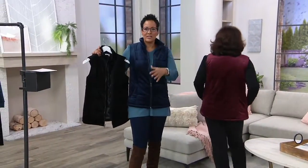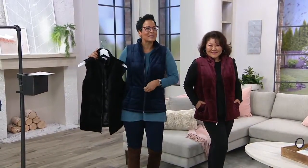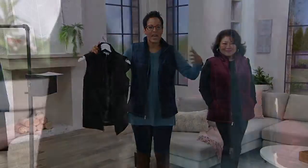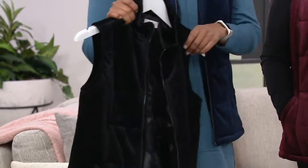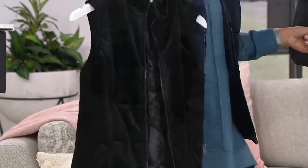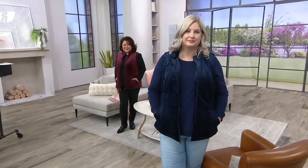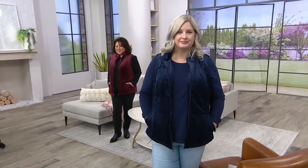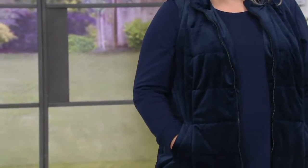A sweatshirt and this vest, a turtleneck and this vest, a t-shirt — if you need to layer, a vest is the easiest way to do it. It's not a jacket with arms that gets big and bulky — it's that perfect halfway point. There's the black, the navy, and the deep burgundy. Because this is easy pay every day at QVC, you can put this on three easy payments with any one of seven major credit cards.